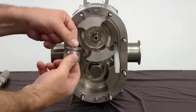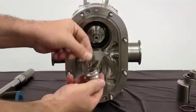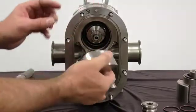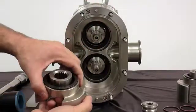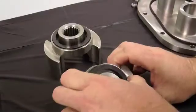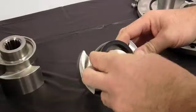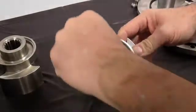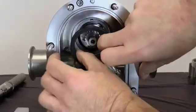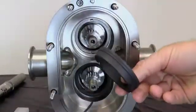Remove and discard the rotor nut O-rings from each rotor nut. Remove the rotors by hand and place them on a protected surface to prevent damage to these close-tolerance parts. Remove the rotary seals and rotary seal O-rings from the rotors. Next, remove the stationary seals from the pump body and then remove the stationary O-rings from the seals.